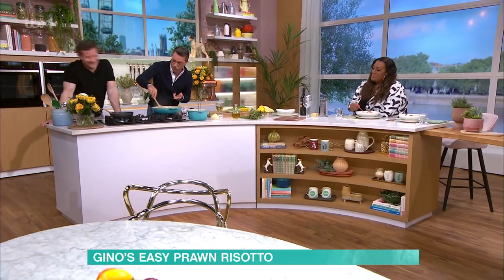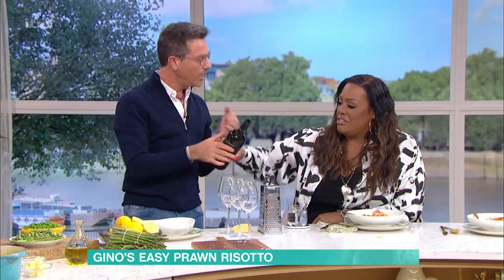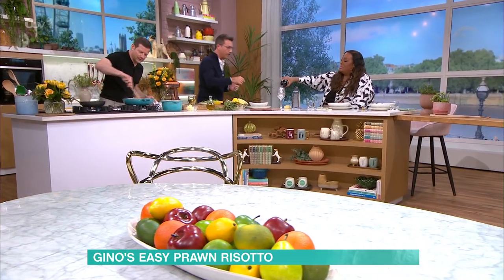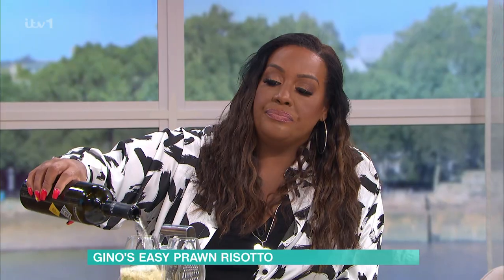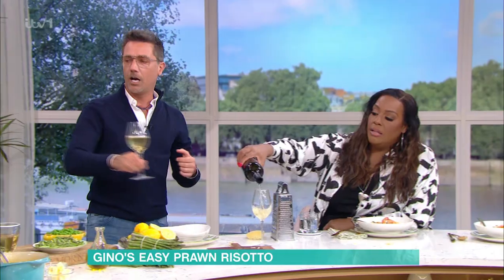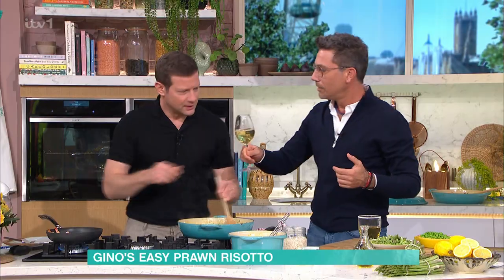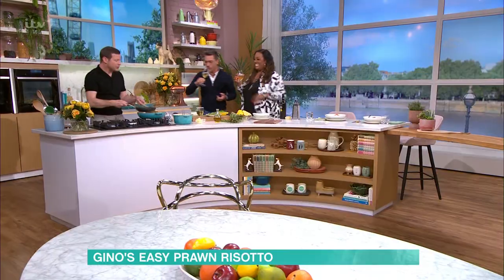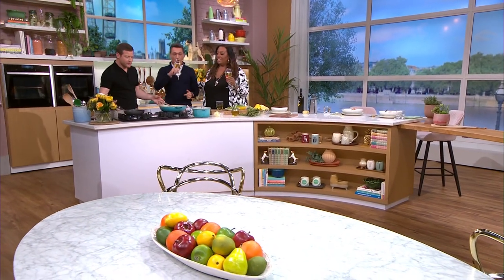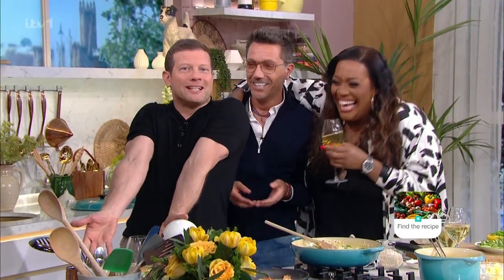Keep stirring and look after the prawns. I want to put a touch of wine into the prawns as well. Salute! What do you do — you drink my wine as well! Just leave it there, we're finished. Thanks, Gino. We're not going to serve this? And more delicious ideas from our chefs.